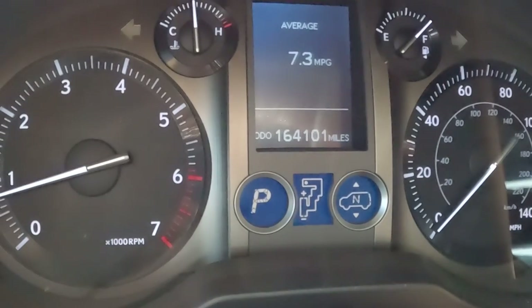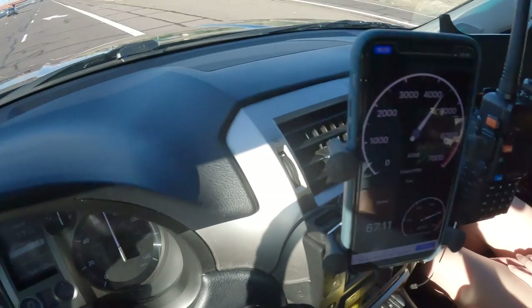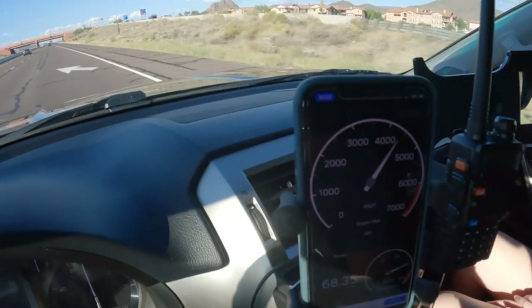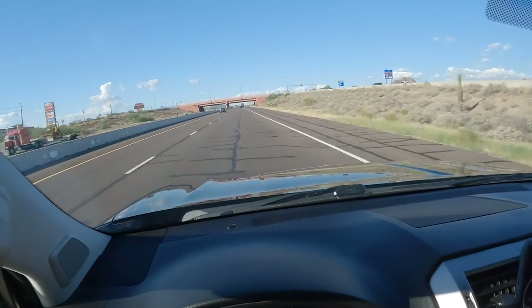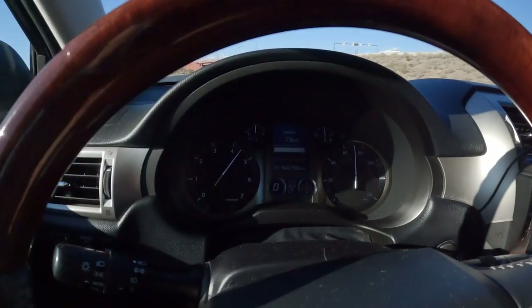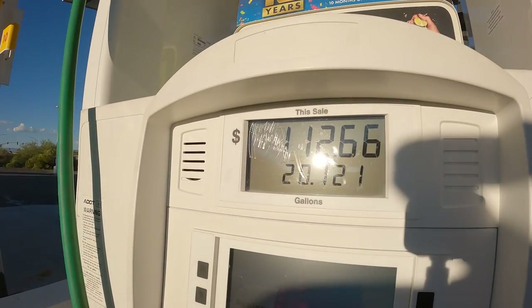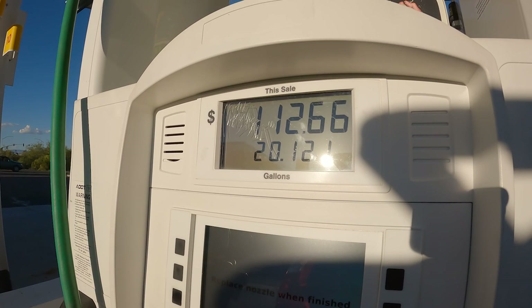I reset the mileage minder as we left, and as we cruised out of town I noticed we pretty much never dropped below 3,000 RPMs unless we were idling at a stoplight. Once we hit the freeway, it had to maintain about 4,500 RPMs to hold 65 miles per hour on an ever-so-gradual incline. The fuel consumption was awful. I timed this trip perfectly to coincide with another Putin hissy fit, so here's what it cost to drag this box of crap approximately 110 miles from my house.